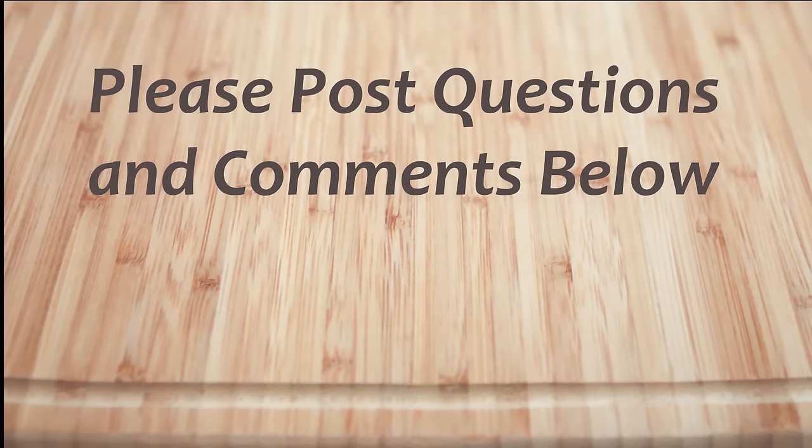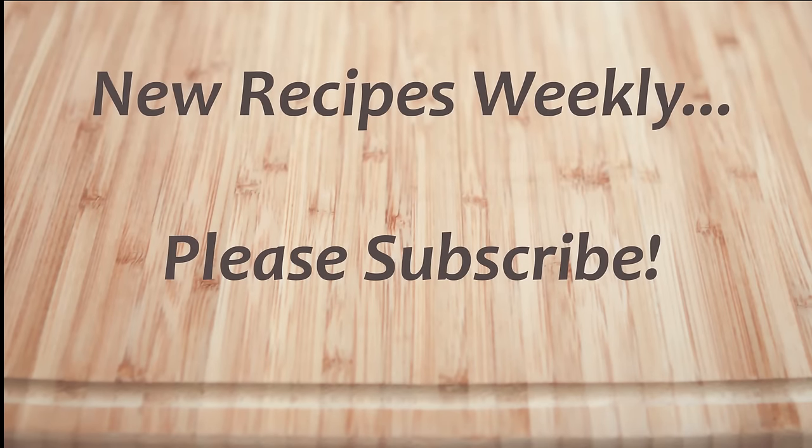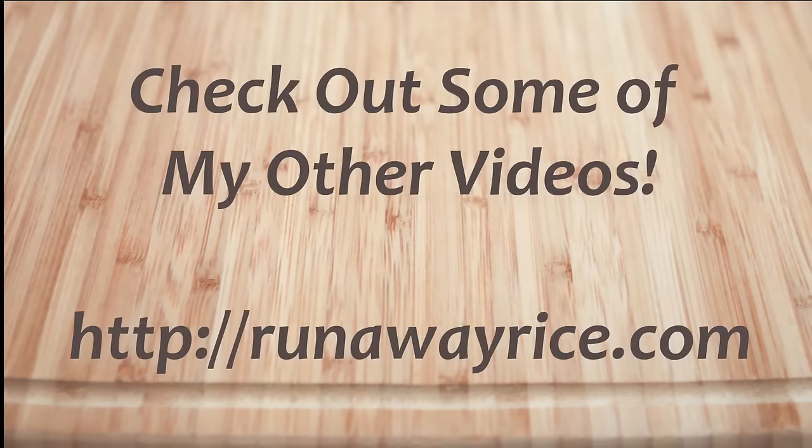I hope you've enjoyed this easy how-to video. If you have any questions or comments, please feel free to post below. For full recipes, check out RunawayRice.com. I work on new recipes each week so please subscribe to my channel to stay tuned. This is Trang wishing you good eating and good health. Thanks for watching!